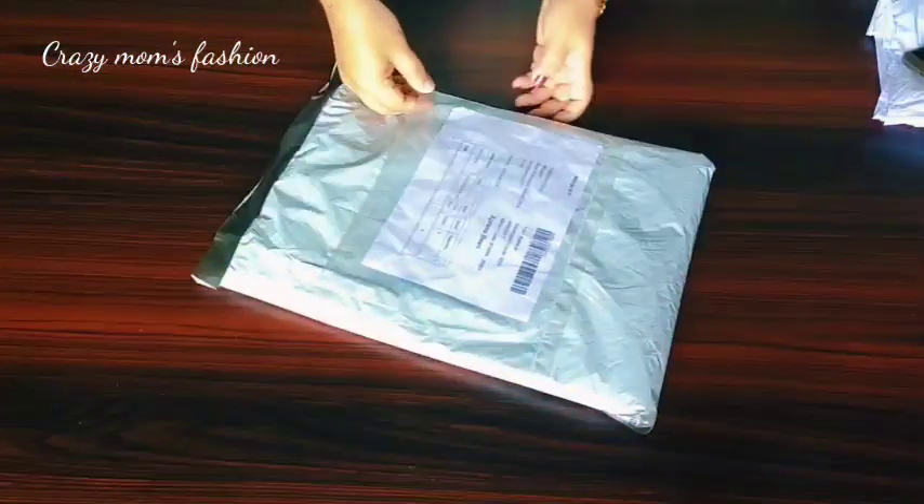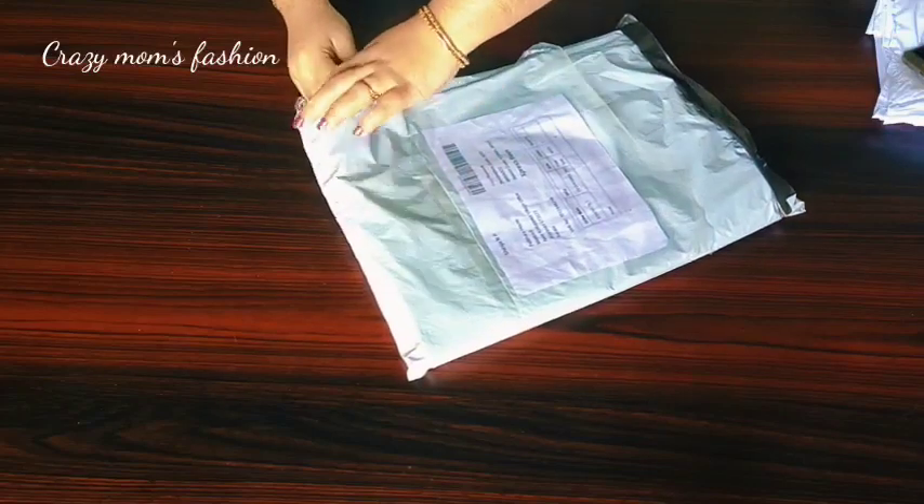Hi friends, welcome to Crazy Mom's Fashion Lake. This video is a Sari Unboxing video.